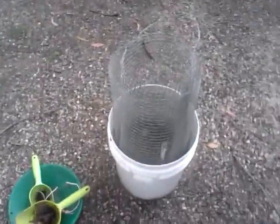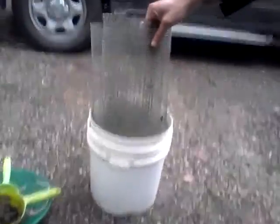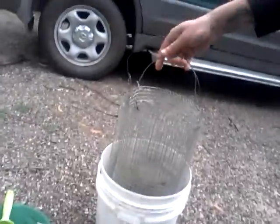I'm just showing you this mesh that I've made up here. It fits in a bucket nicely, like this, so you can shake it up and down. Handles on each one. Works pretty effective.